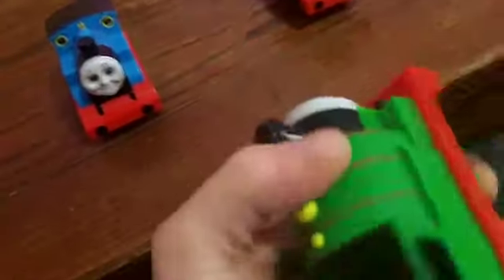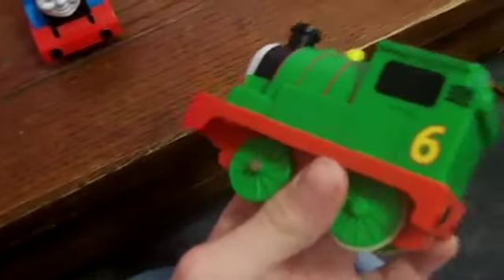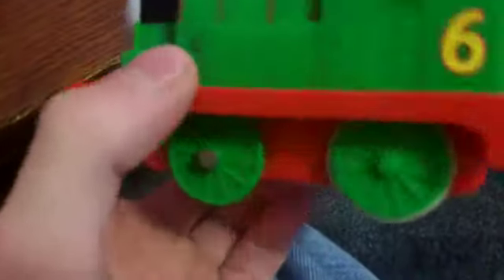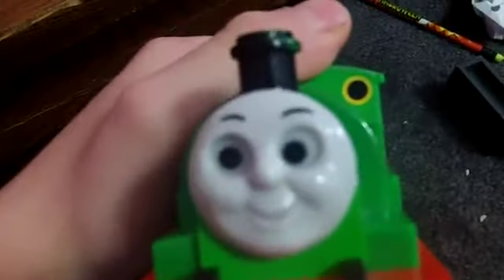Now let's get into Percy. You probably don't know the history of him, because obviously he's Thomas' best friend. Again, the whistle window piece. There's something I forgot to tell you — the back wheels do all the work, and then the wheels in front of them just do nothing. They just roll. Now, this is a really detailed Percy. I don't think I could ask for any better.